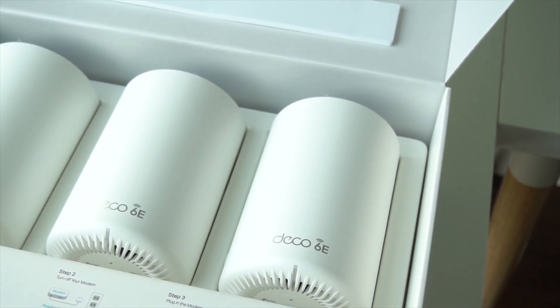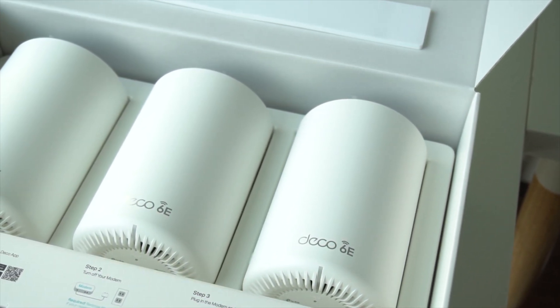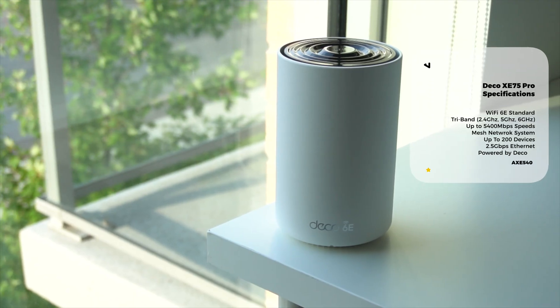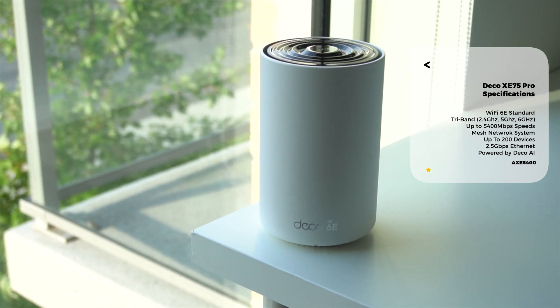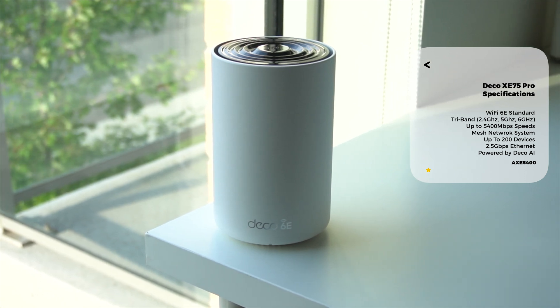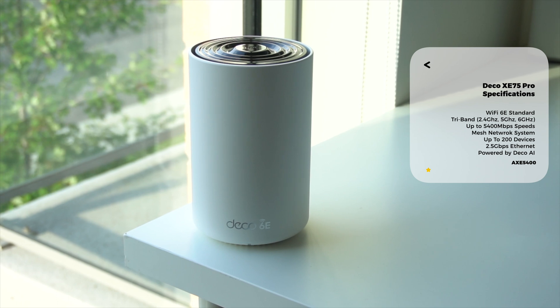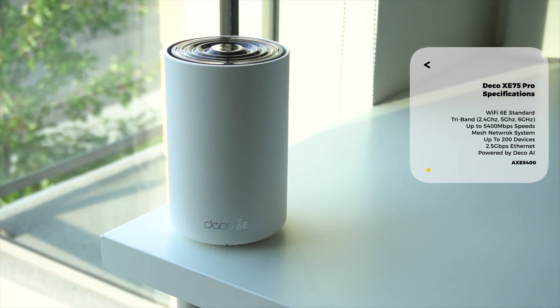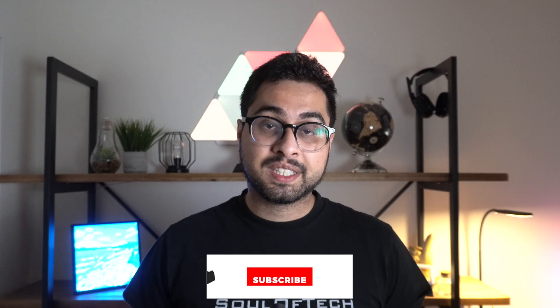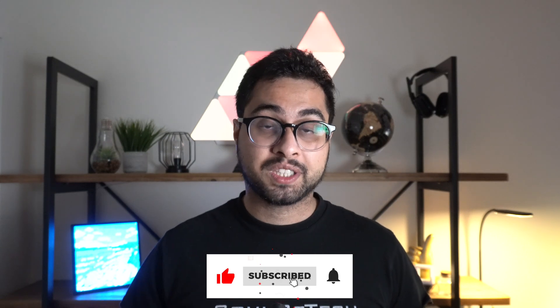Thankfully, our partner and sponsor for today's video, TP-Link, understands that and they might have quite the value proposition for you — introducing their latest and greatest Deco XC75 Pro Mesh Wi-Fi system. This bad boy has some industry-leading technology including Wi-Fi 6E functionality. It also has a tri-band network that can support a total speed of up to 5400 megabits per second. Additionally, it can support up to 200 distinct devices at the exact same time, and it also has a number of other powerful features that all come together in a seamless AI system that can connect multiple mesh networks in the same residence.